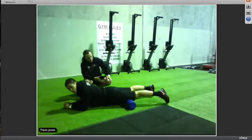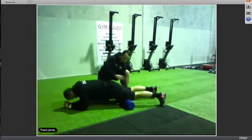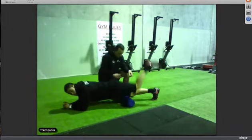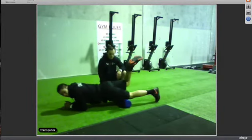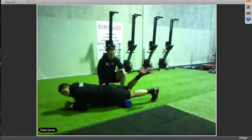With the quads, if you don't feel anything doing both legs, lift one leg off the foam roller so all your weight is on one leg. Then do the same rolling motion. Because the quad is such a big muscle, you want to make sure you get the middle of it.